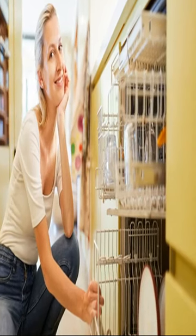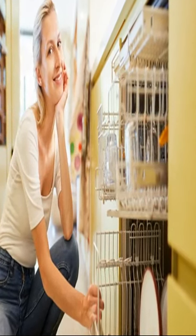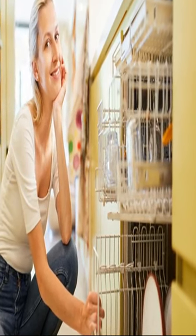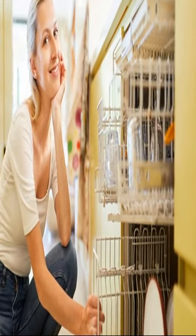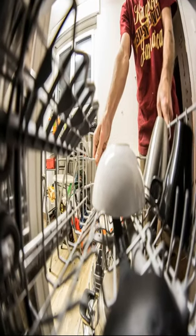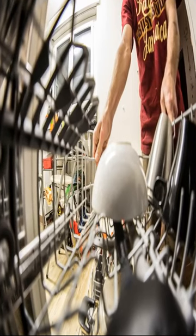How do dishwashers work? Dishwashers work by using a combination of water, detergent, and mechanical action to remove food particles and stains from dishes. The basic components of a dishwasher include a washtub, a spray arm, a detergent dispenser, and a heating element.